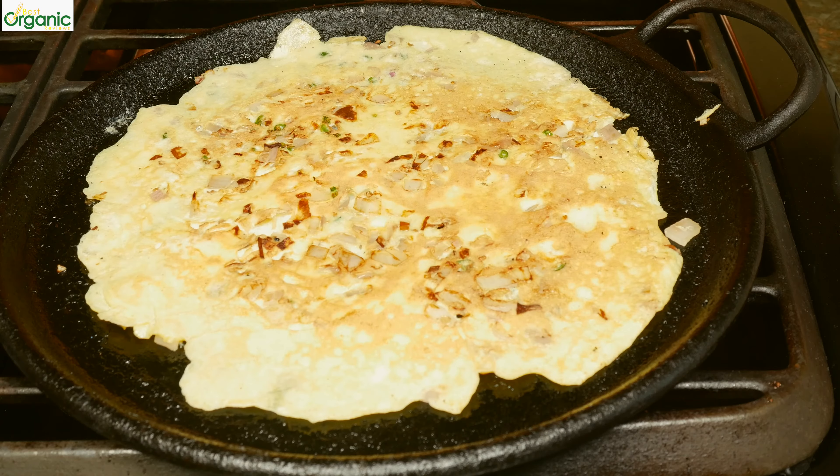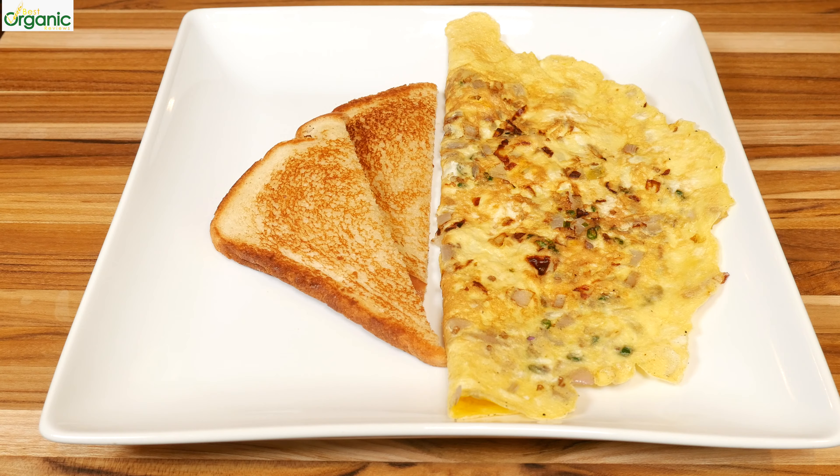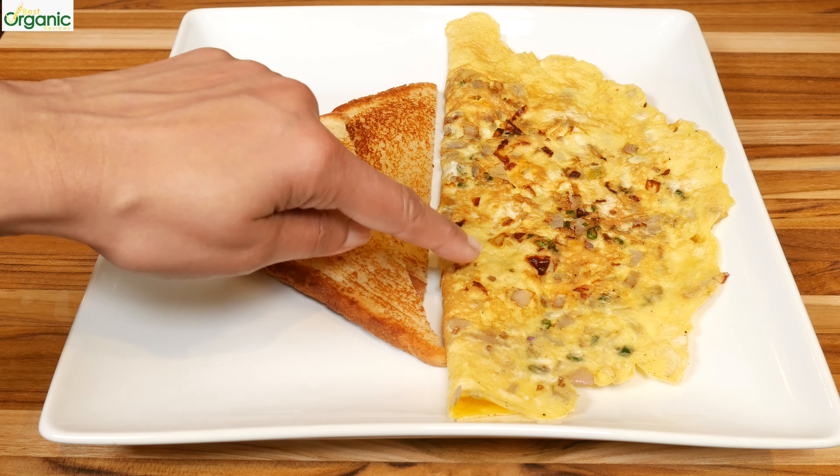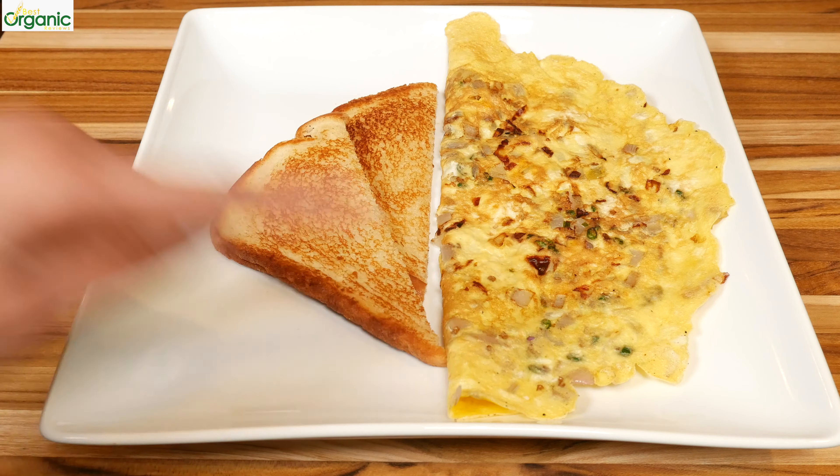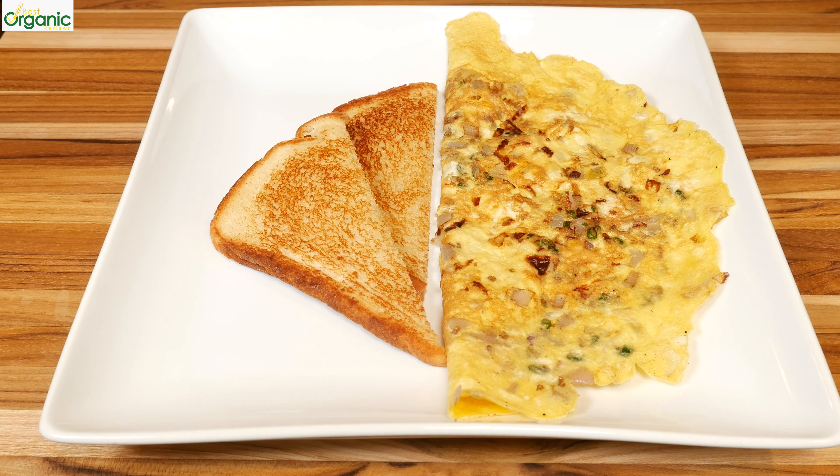A beautiful omelette. I made a piece of buttery toast and my breakfast is ready. There's a little crunch from the onions, heat from the chilies. The omelette is nice and crispy on the edges. I hope you liked this quick recipe.